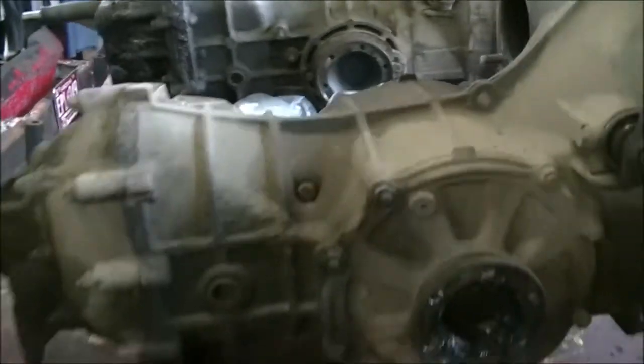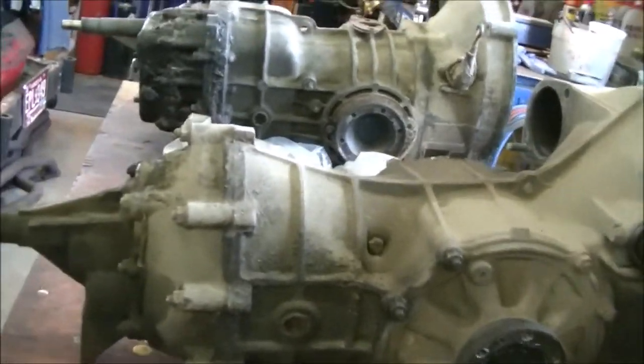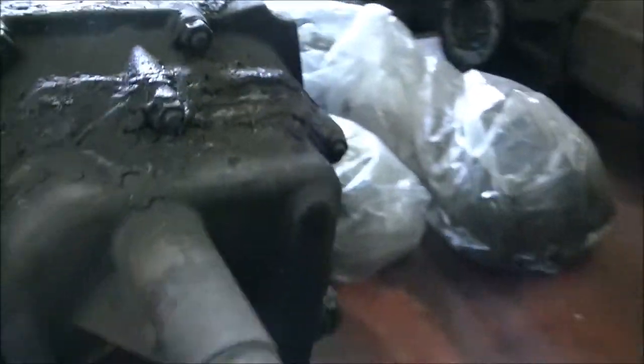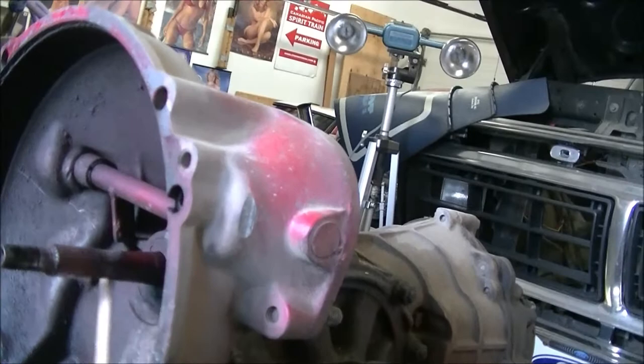Anyway, you can tell they both have a different shape to the case — this one's more of an oval, oblong shape, and the bus transaxle is more square. Inside the bell housing, they're basically both the same.